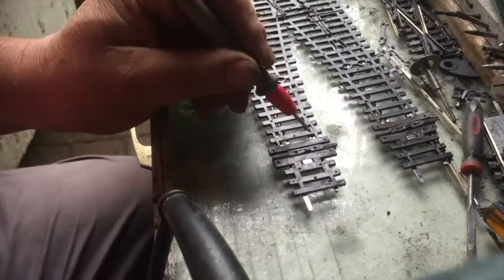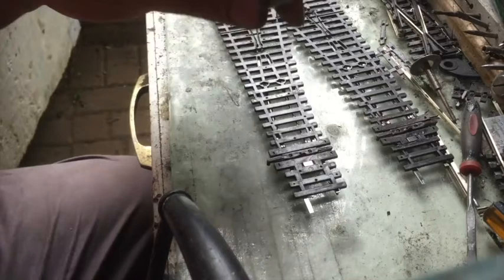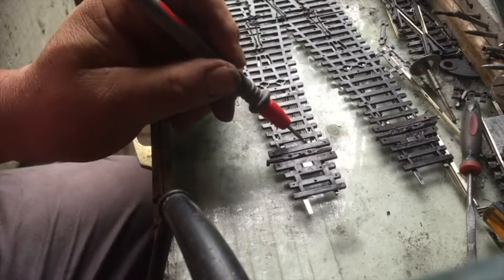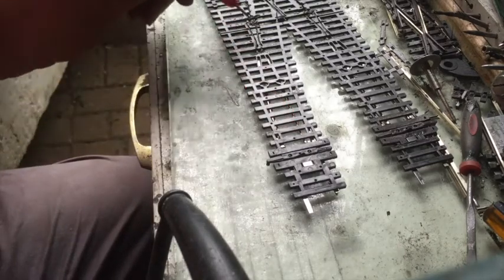This tiny little spring clip here — difficult to see on the camera — but there's a small spring clip here which connects the blade with the rail when it goes across, and that will give the feed along here.